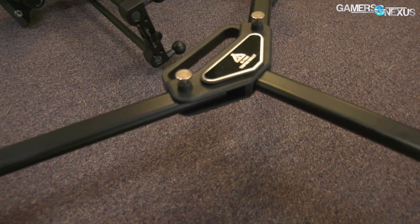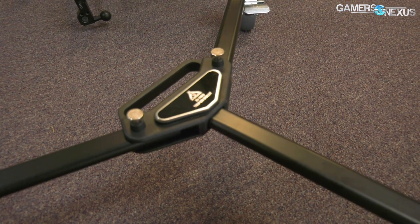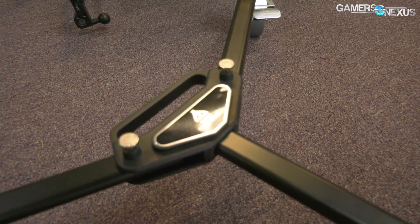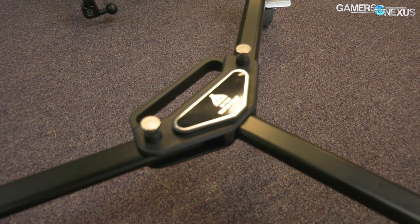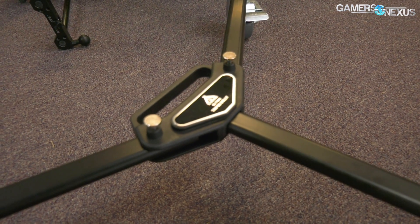This is our tripod dolly — it's really just to move the tripod more easily. It does say 'Tripod Dolly.' Keegan has taken to assigning it a name, but he's not here so we can't tell you what it is.